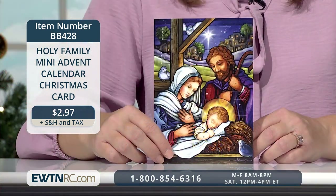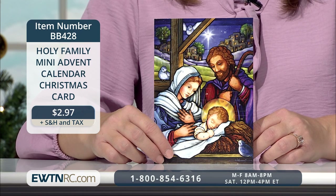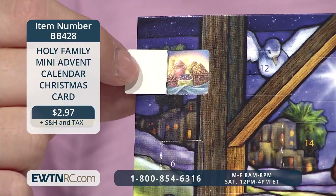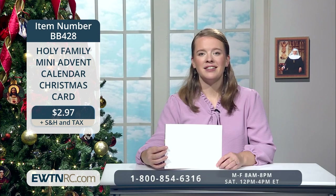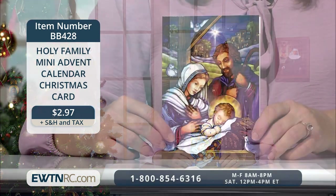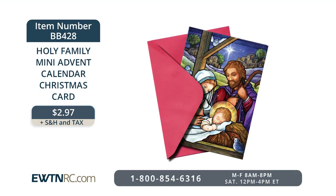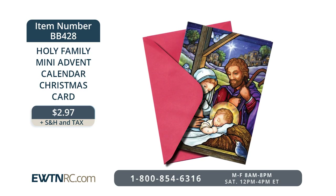Send a mini Advent calendar to family and friends on your address list this year. This one prominently features the Holy Family and a snuggly image of the baby Jesus. This Christmas card is also a mini Advent calendar with 24 window flaps that open each day to reveal a tiny surprise picture telling a part of the nativity story. It's a 5x7 card, blank on the inside, perfect for your pre-Christmas message, and comes with a red mailing envelope. Send your cards out early so recipients can enjoy opening one flap every day beginning December 1st. Item number BB428 for $2.97.